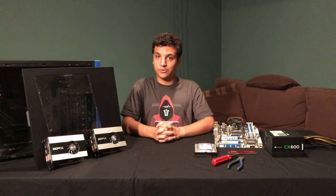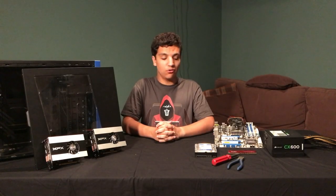Hello, I'm Mateo and welcome to Atypical Tech. On today's video, we'll be building a computer. Blindfolded!